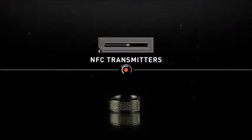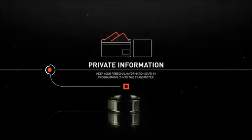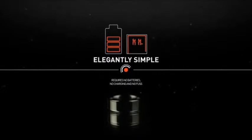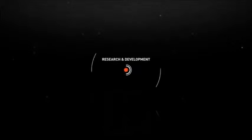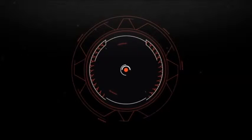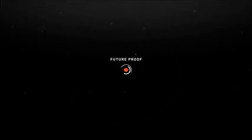The NFC Ring contains two NFC tags, each containing a tiny transmitter — one for public information, the other for private data. It requires no batteries, no charging and no fuss. Following the launch of our first Kickstarter campaign, we've been working hard on the design and functionality of the rings to provide the most future-proof wearable technology available.